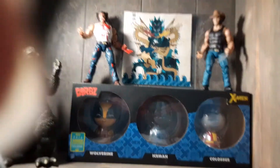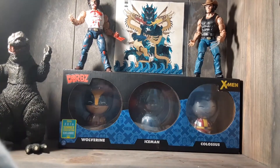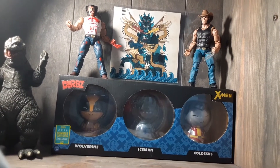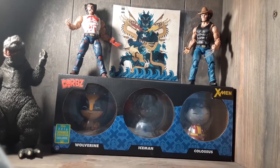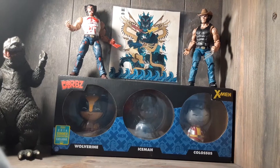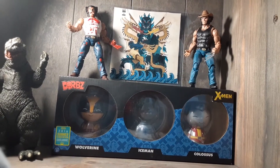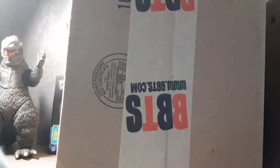Hello, everybody. I just wanted to make this quick unboxing, because when this goes up, I will be celebrating my mom's birthday with my niece, nephew, my sister, and my sister's boyfriend. So I'm not going to be able to do a lot then. But today, we have my BBTS package.